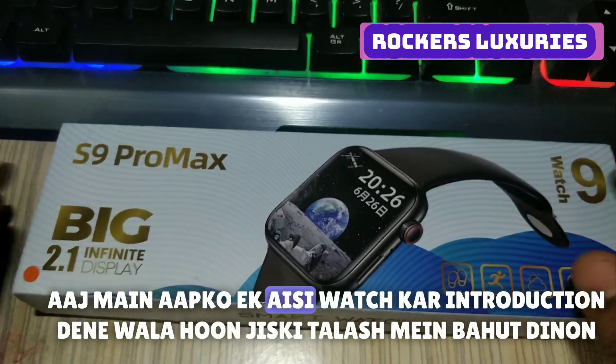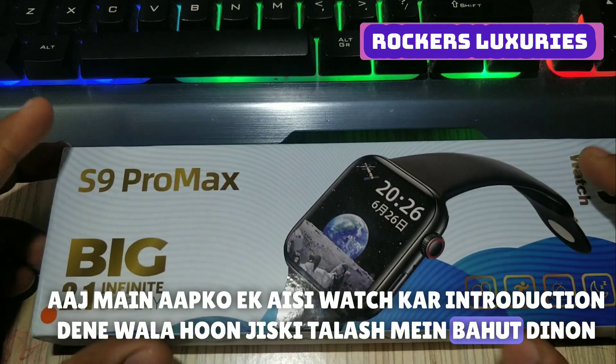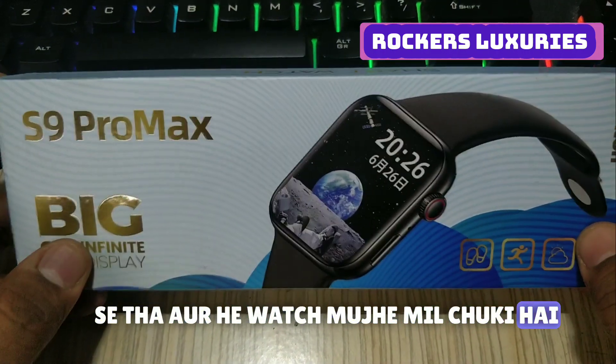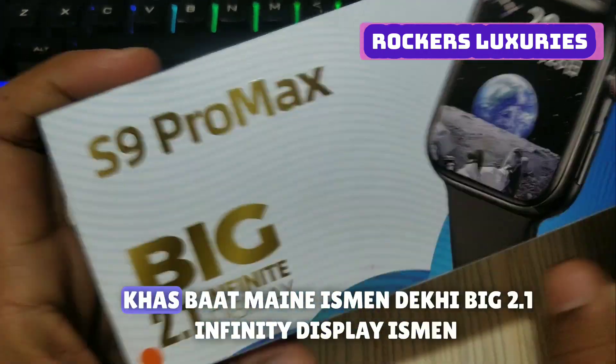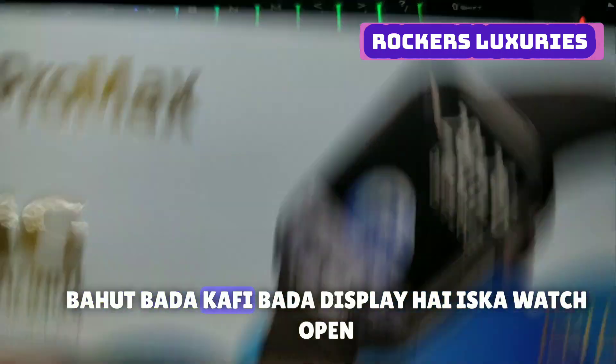Hello viewers, today I am going to give you an AC watch which I had for a lot of days, and I got this watch today. Its name is S Pro Max. I have seen it on the big 2.1 inch infinite display — I open it, very big display.